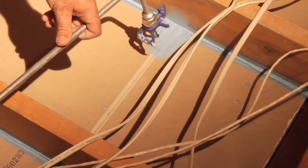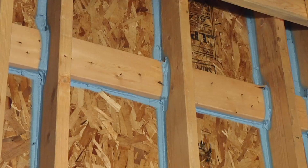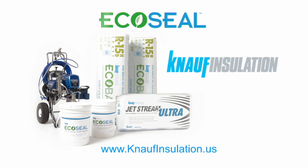With more homeowners desiring energy efficiency and sustainability, turn to the most cost-effective sealing and insulation solution — the Knopf Insulation EcoSeal System. Because the proven power of blue means the best in green.